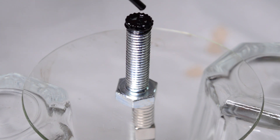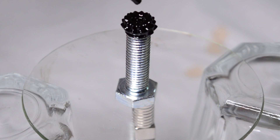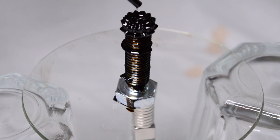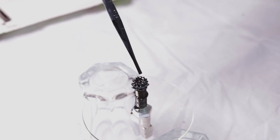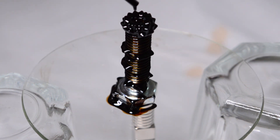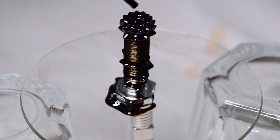So here we've got an iron bolt with a neodymium magnet underneath, and as we drop the ferrofluid onto the bolt you can see it's forming the spikes. The spikes are the magnetic material lining up with the magnetic field. You can see here that the ferrofluid is falling in the same pattern as the magnetic field.